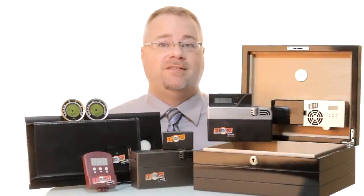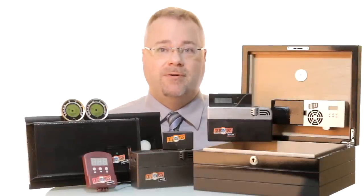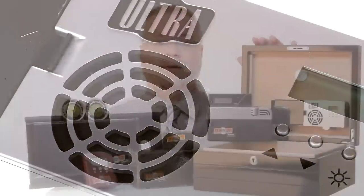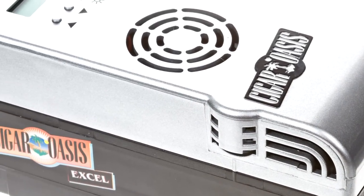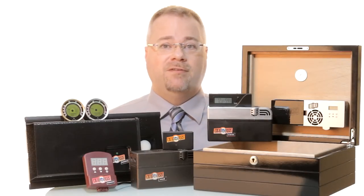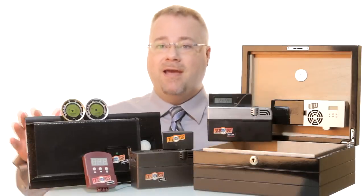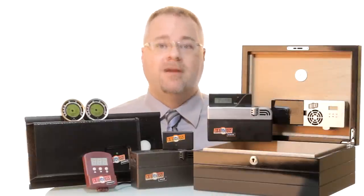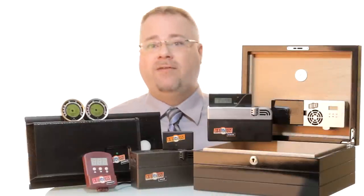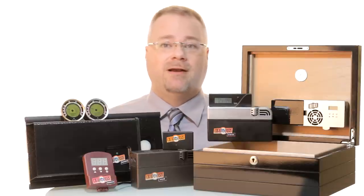Cigar Oasis furnishes the needs of every size humidor from the 50 count desktop to large cabinet humidors and everything in between. The Ultra 2.0, a slim lid-mounted unit perfect for 50 to 100 count desktop humidors. The Excel for 100 to 300 count desktop humidors. The Plus for an end table or chest humidor up to 10 cubic feet. And the Magna for large cabinets and walk-in humidors. To find the best solution for your humidor, use the humidor selector feature available on CigarOasis.com. Simply enter your humidor dimensions and find out which model is right for you.